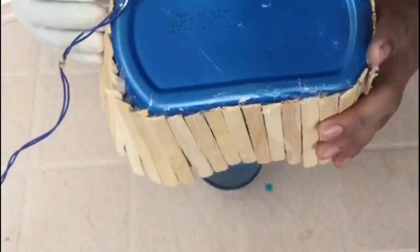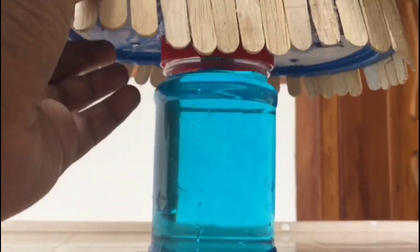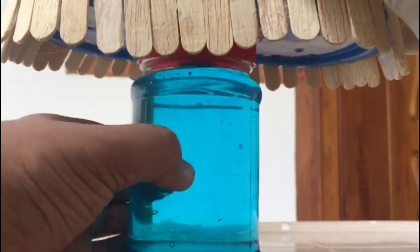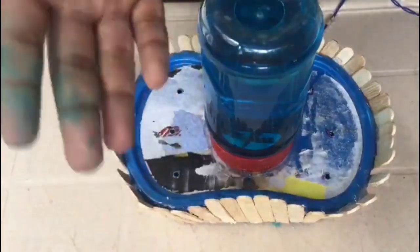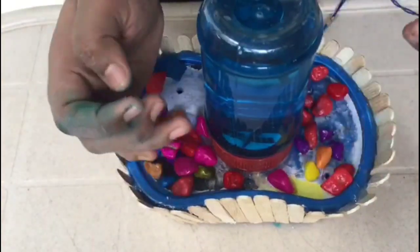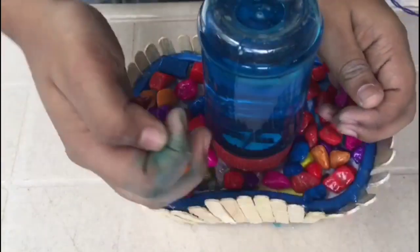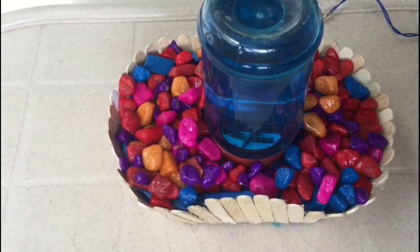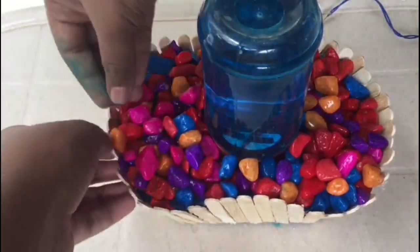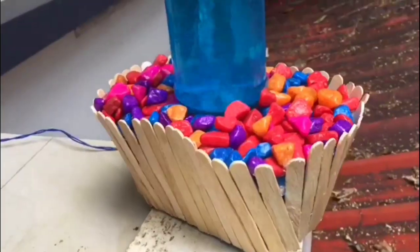We'll see the face of the ice cream. We'll see the face of the bottle. I love this. Just make it beautiful. If you like this video, please like and subscribe to my channel.